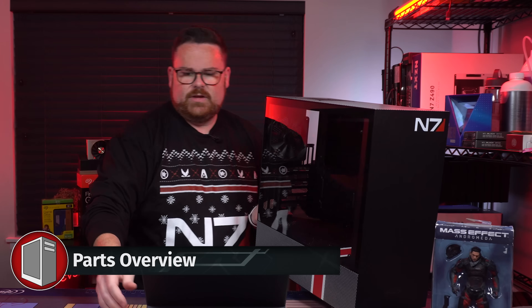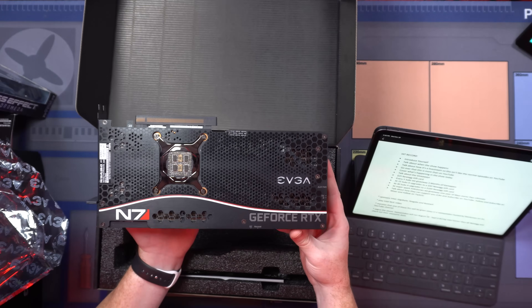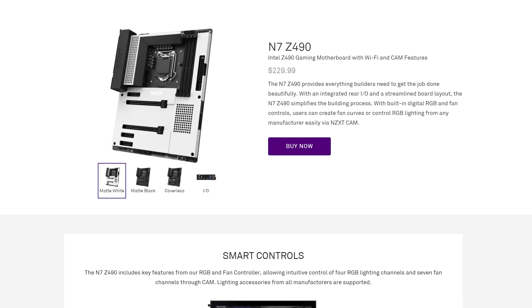Okay, let's talk about the build parts. Right here, we have an N7 themed Mass Effect case, a custom N7 3080 FTW3. The CPU is the Intel i9-10900K, and the motherboard is the N7 Z490.